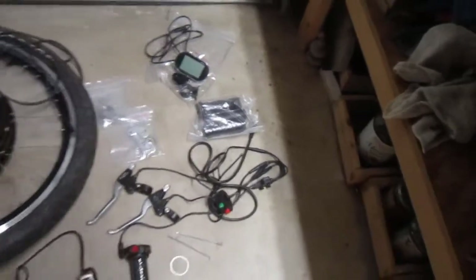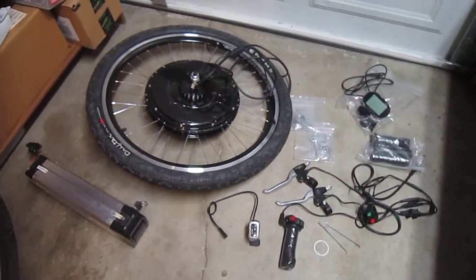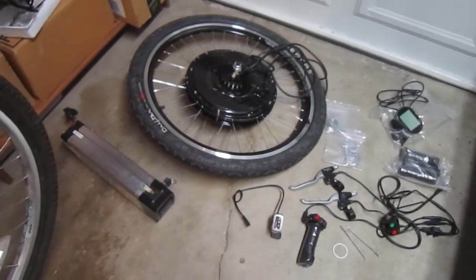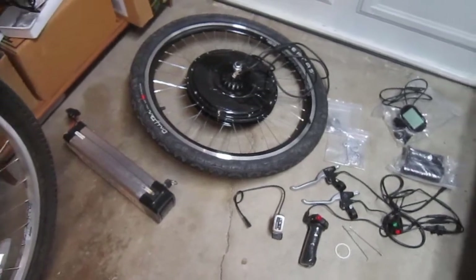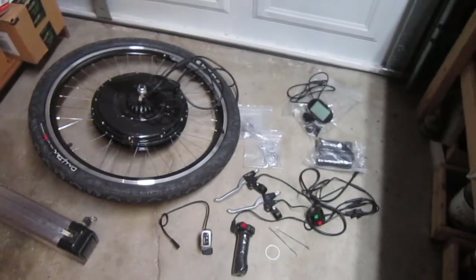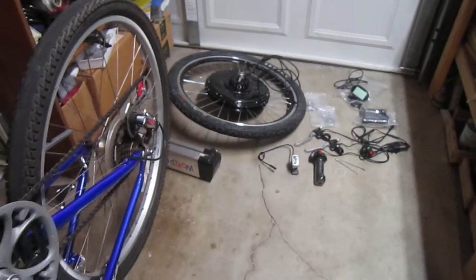So there's the kit — this came from Luna Cycle. All this stuff retails at a little over $500, not including the battery. They do have a lot of battery choices, but I'm opting to use this used one which should work out fine. That's the first look at the Magic Pie V5 motor conversion — it should slide right on this bike.